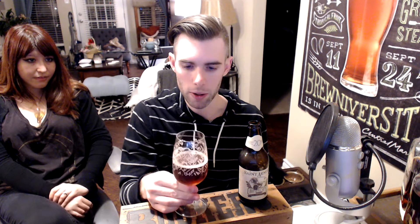It definitely seems fruitier — if they used Cabernet barrels or anything like that, I'm not getting a whole lot of that in the beer. On the aroma, it really reminds me of La Folie, Rodenbach Grand Cru — those kind of like a Flemish red or an Oud Bruin.